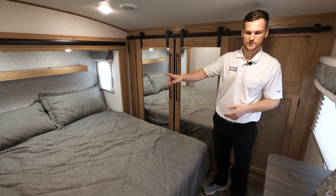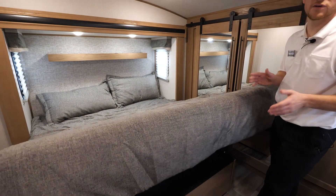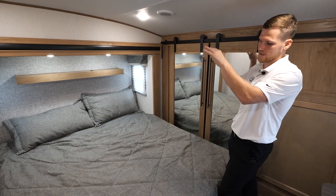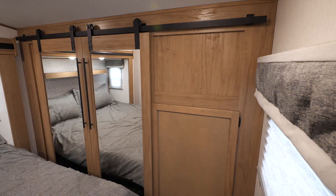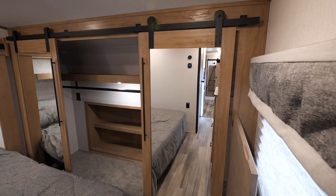In the master suite you've got a king-size bed supported by struts so you can access the extra storage underneath the mattress. Above your head there's a shelf with a hole routed through it with power connections on the bottom side, so you can put cords, tablets, smartphones, or a CPAP machine up and out of the way. Behind me is the wardrobe area with a front-facing compartment for a combo washer/dryer unit — you can put a washer here, and the other side is prepped for a dryer if you'd like to add one.